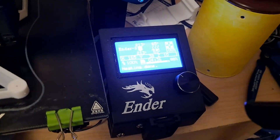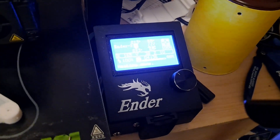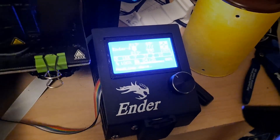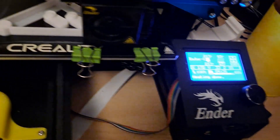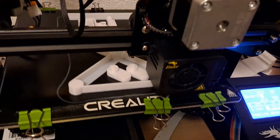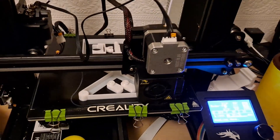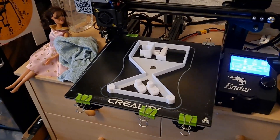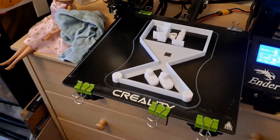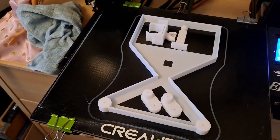88% done — 4 hours and 36 minutes. That's ready.